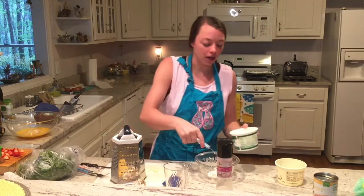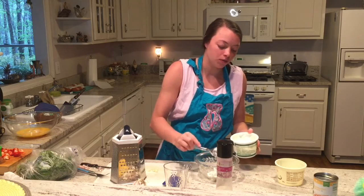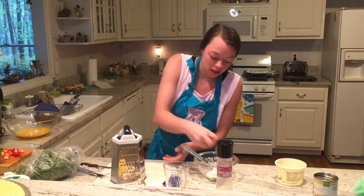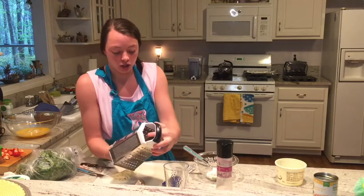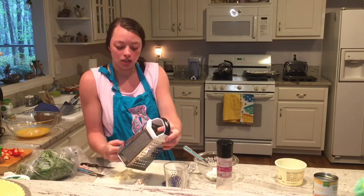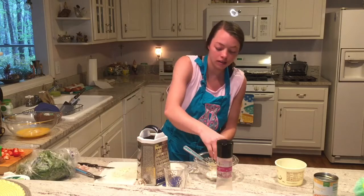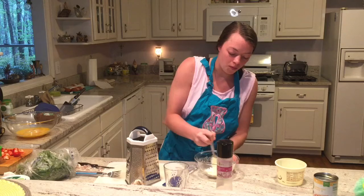And then I have a little bit of organic sour cream, so I'm just going to do about one spoonful of that. I'm going to add in a little bit of chopped garlic. And then I have some grated organic sharp white cheddar cheese — you could use any cheese that you wanted. Add about a half a cup of that, throw it in there, and then you're just going to mix this up really well.